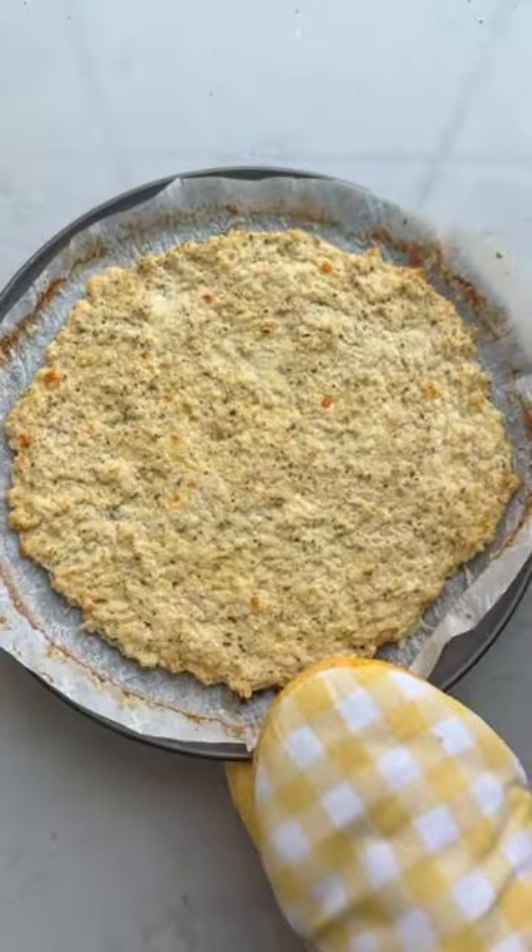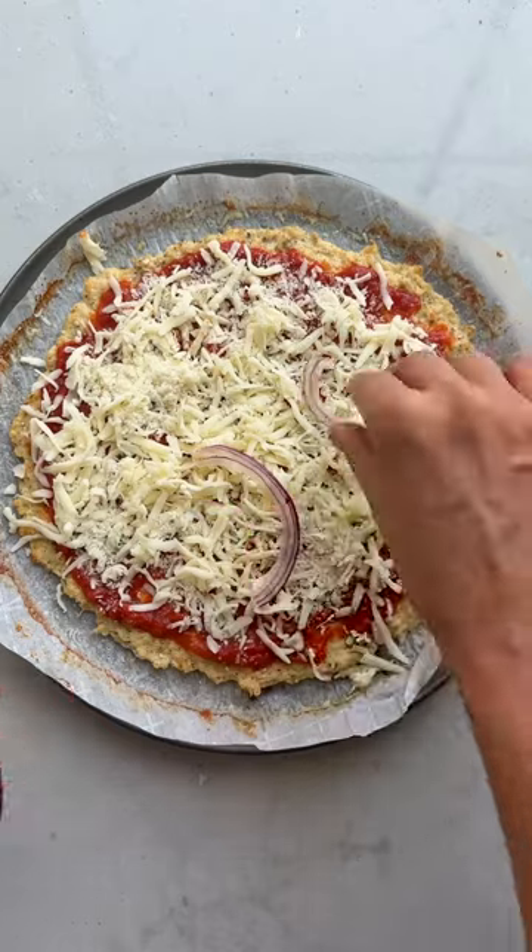Bake it at 425 for 15 minutes, and when it comes out of the oven it actually looks like pizza crust.